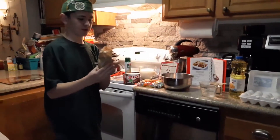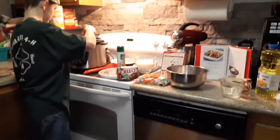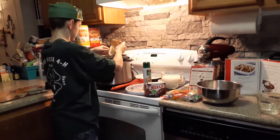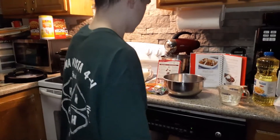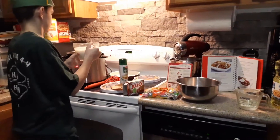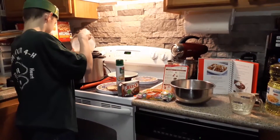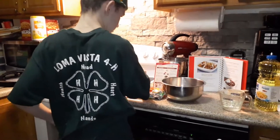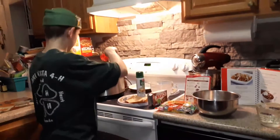Now I'm going to pour this inside there. Here's my chocolate pudding. I'm going to add my milk.